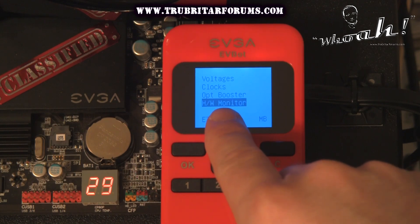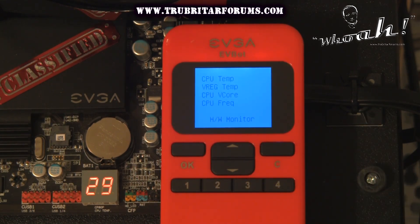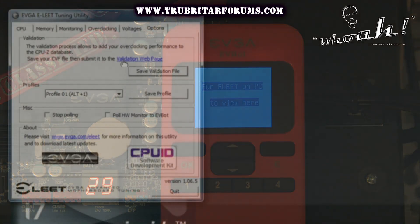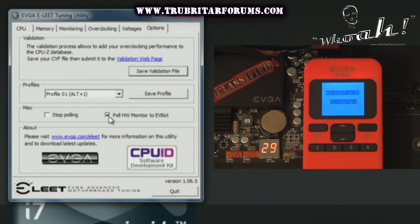Let's have a look at the hardware monitor functionality. The EVBot comes with a full monitor should you wish to monitor your temperatures, frequencies, and voltages during a benchmark. To activate this functionality you will need to run the latest version of EVGA's EVGA Elite software on your PC. Simply click on the options tab and put a check in the box for the 'Poll Hardware Monitor to EVBot' support box — this will activate the functionality for the EVBot.